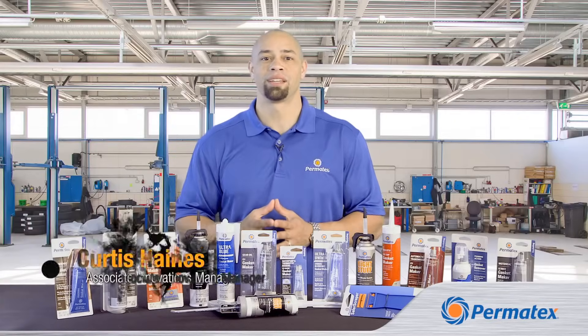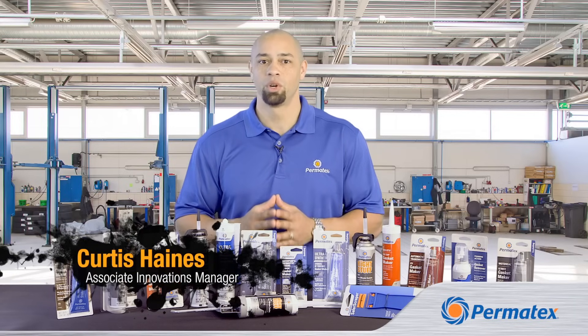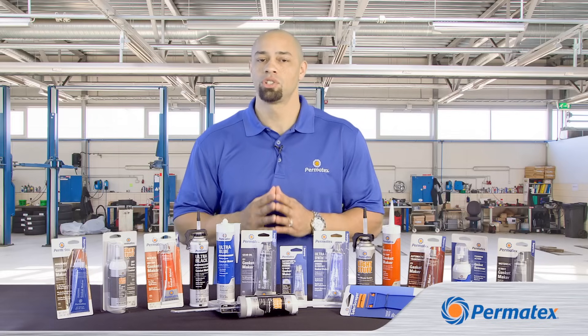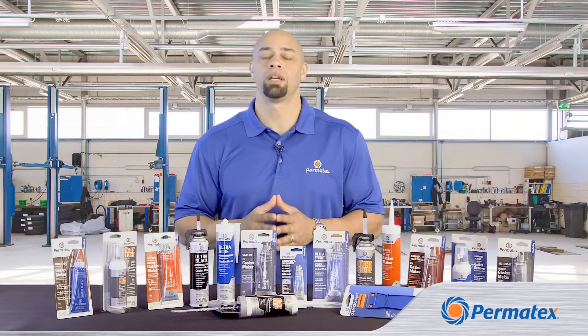Hi guys, my name is Curtis Haines and I'm here to talk about how to use Permatex gasket makers. We want you to get the best possible results when using our products, so in this video we want to give you a few tips to help make your application a success.